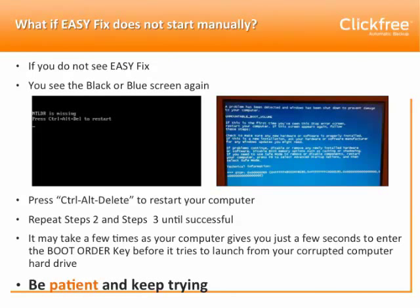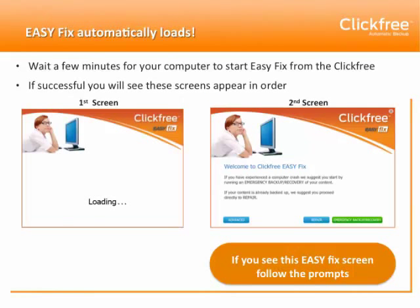Eventually you will be successful. You'll arrive first at our loading screen and then the ClickFree welcome screen, and you can follow the EasyFix prompts to perform the EasyFix features that you need.